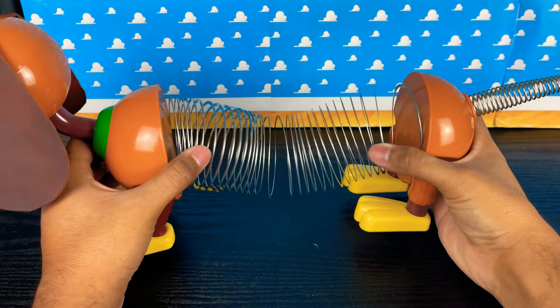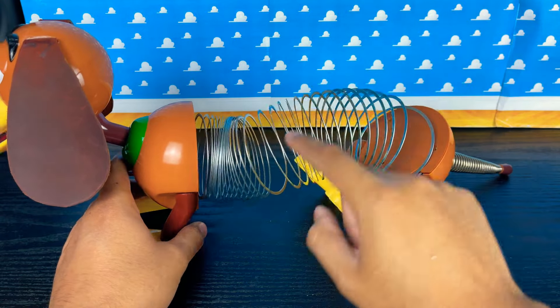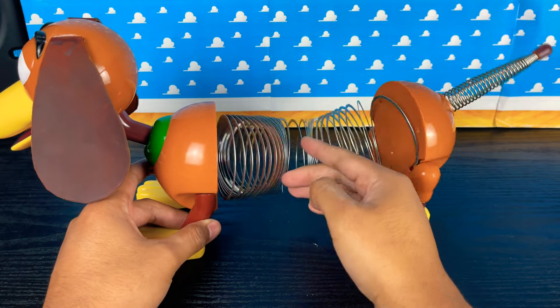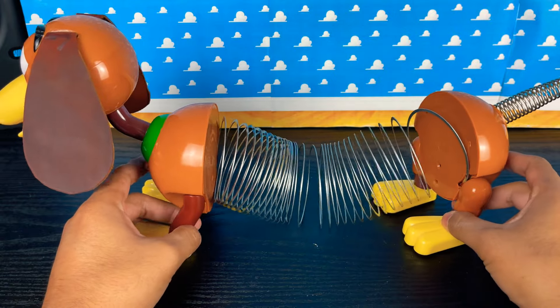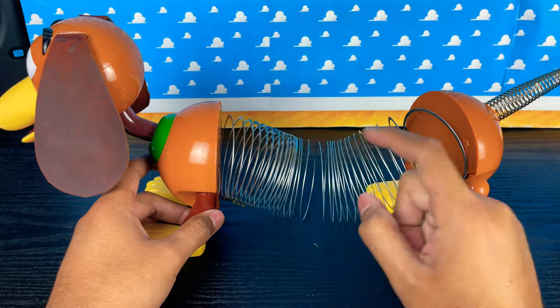So what happens when you get a kink in your slink? I got a kink in mine because I did a live action for slinky dog and Jesse's head went in there and stretched it out. It was a good live action, but now I have a ruined slinky. Nonetheless, let's take this out first and I'll show you how to do that.